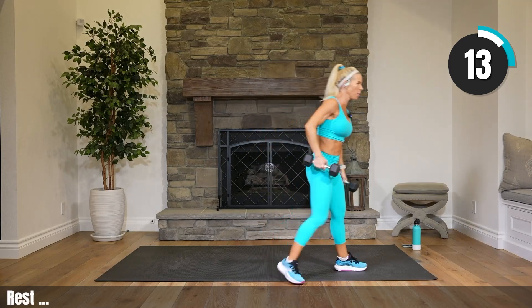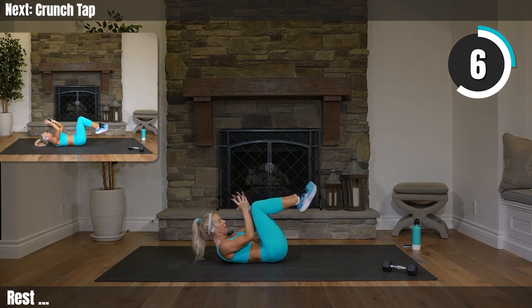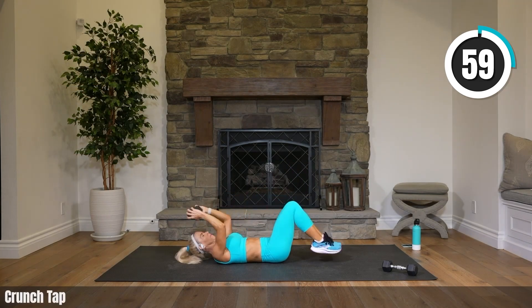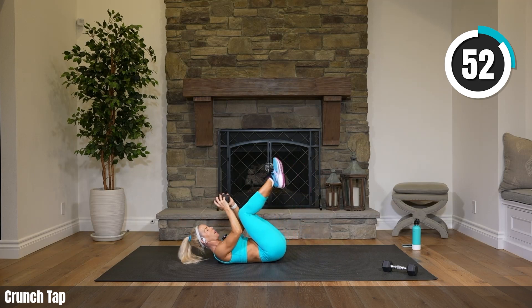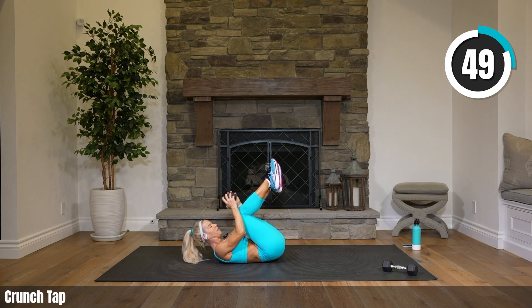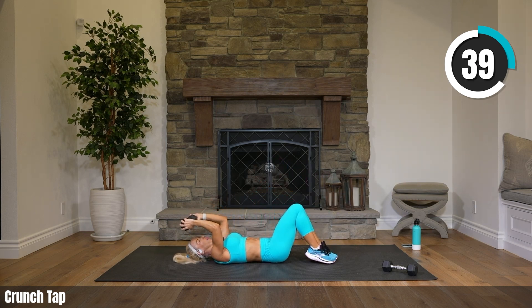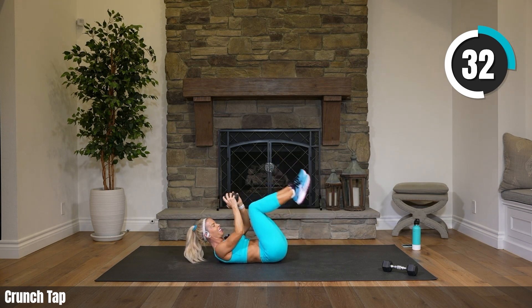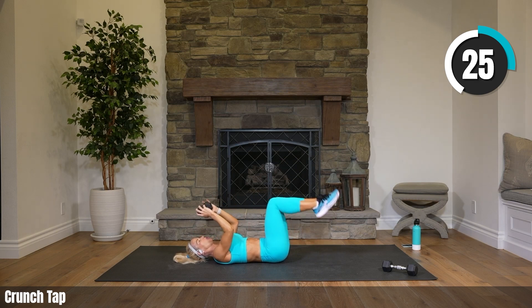Back on your back — one weight or no weights. We're doing crunches, abs. We've got a crunch in to a tap. Try to lift your hips just a little bit on that crunch, and then just a gentle tap of your toes. If you want more, you can tap a little further away from your body. If it's too much, you can always keep your head on the floor. Cardio coming up next — our first cardio set of two in a row.